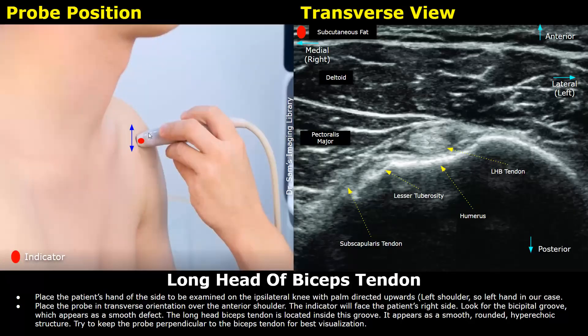In this image we can see the probe placement — it is placed in transverse plane over the anterior shoulder. Above the biceps tendon is the deltoid muscle, which will be hypoechoic compared to the biceps tendon. In the transverse plane, the indicator is directed towards the patient's right side, displayed at the top left of the image. The medial side is towards the patient's right and the lateral side is towards the patient's left. The anterior portion is at the top of the image — that is why we see the skin and subcutaneous tissue at the top.